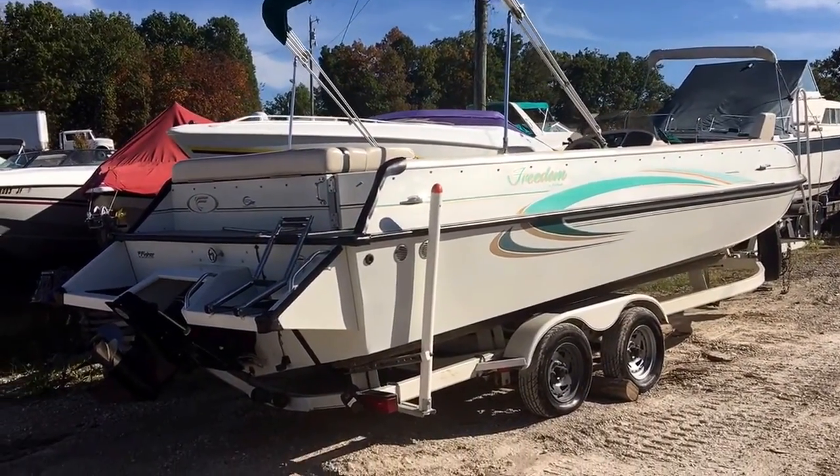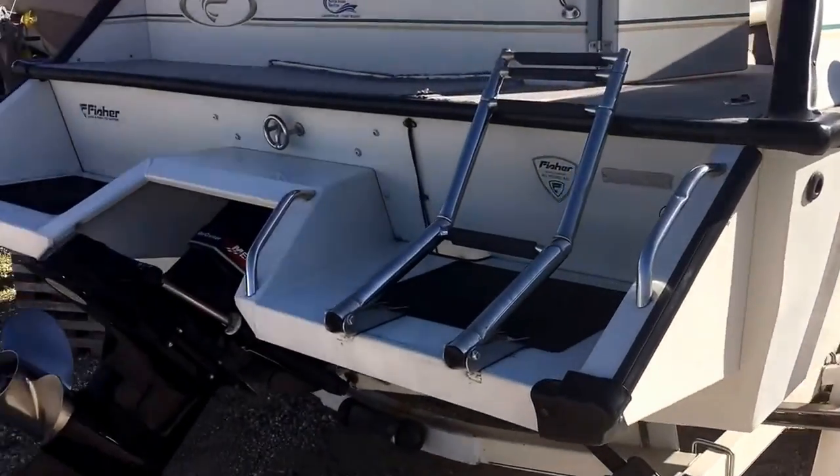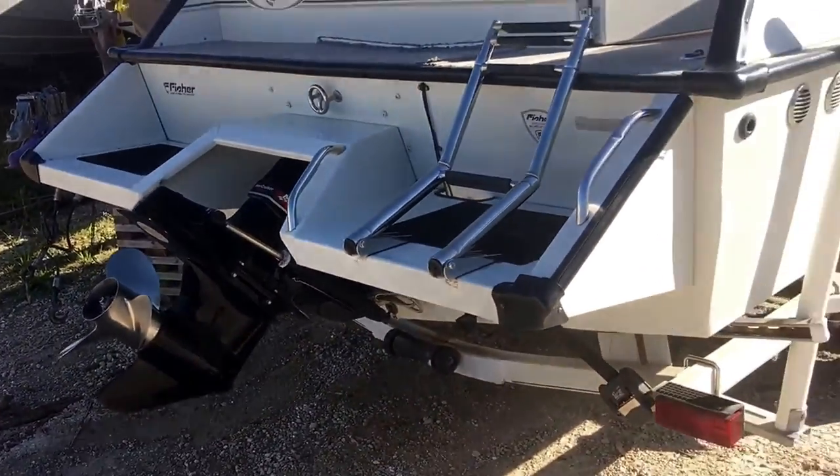Alright guys, this is Brandon from Heartland Marine. Today we're looking at a Fisher Deck boat — a trade-in. It's a 2003. It's got a 4.3 liter 190 horse Merc.